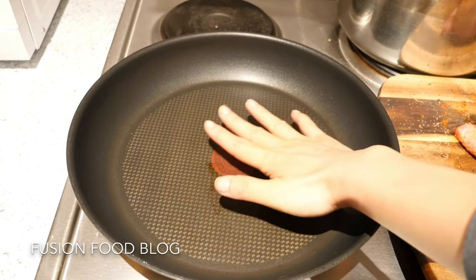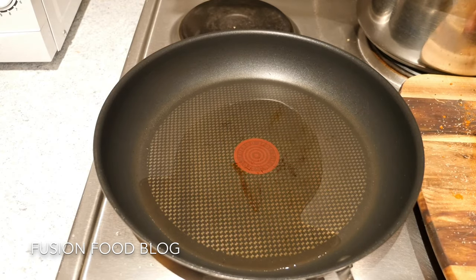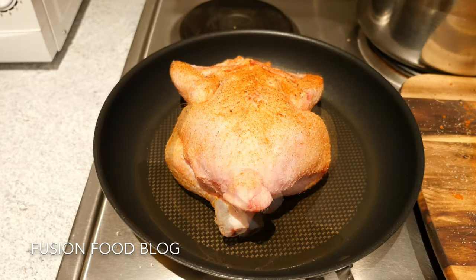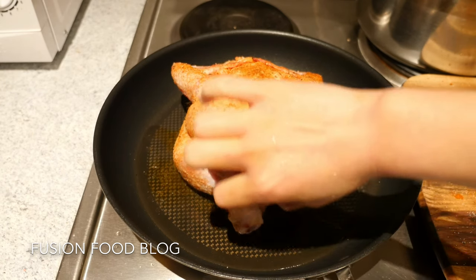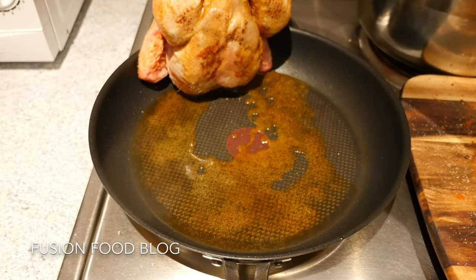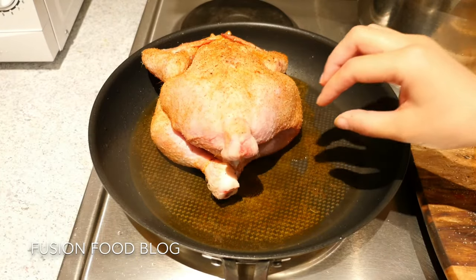Now heating our pan and putting a bit of oil — I'll just use regular vegetable oil. Now our pan is hot, we're going to take our chicken and lay down the side of the chest on our pan. While pan frying our chicken we can heat up the oven to 200 degrees Celsius. Just need to wait until it's cooked — you can lift it up and have a quick look. You can see the chicken breast side is turning to a whiter and then golden brown color, which means the skin is sealed.